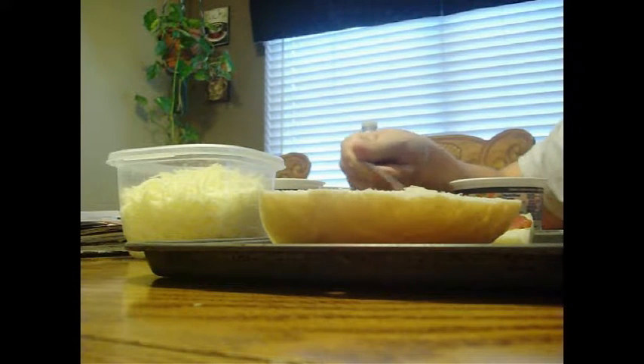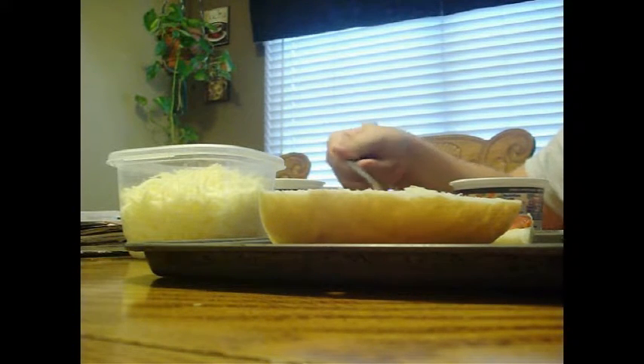So Luigi, what should we put on our pizza? I don't want to put on the sauce. Now it's Mario's turn. Put on the sauce. Now it's Mario's turn to put on the sauce.